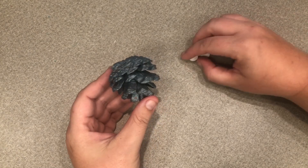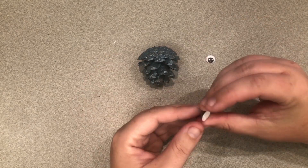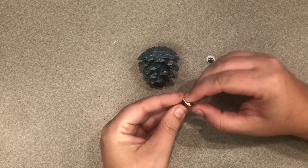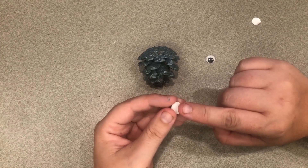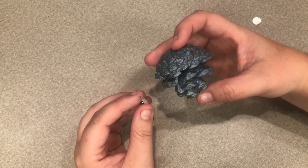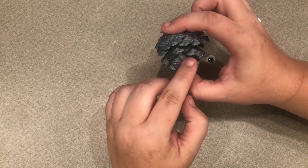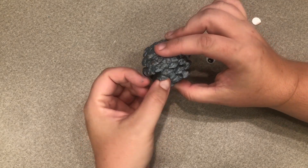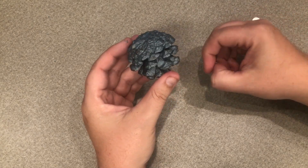Then we just need our googly eyes and we can peel off the back — they will already be sticky underneath. So then we're just gonna find a place on our pinecone where the two rows are separated enough for us to get some eyes up in there. We're just gonna stick them up in there wherever we can fit them.